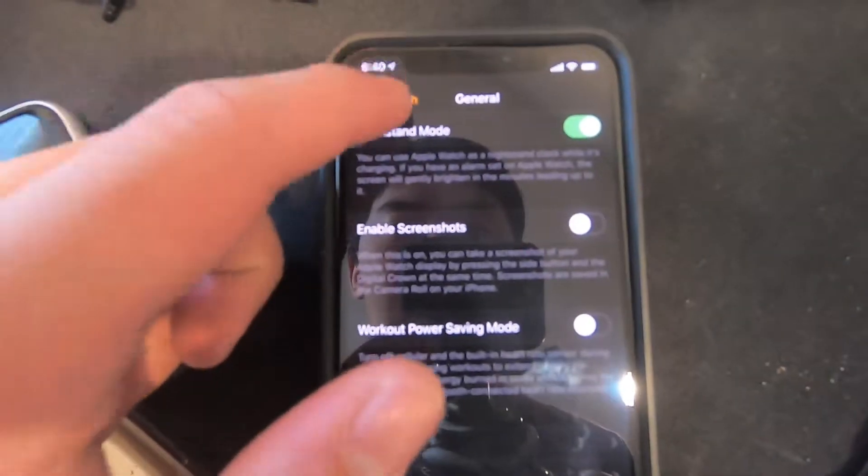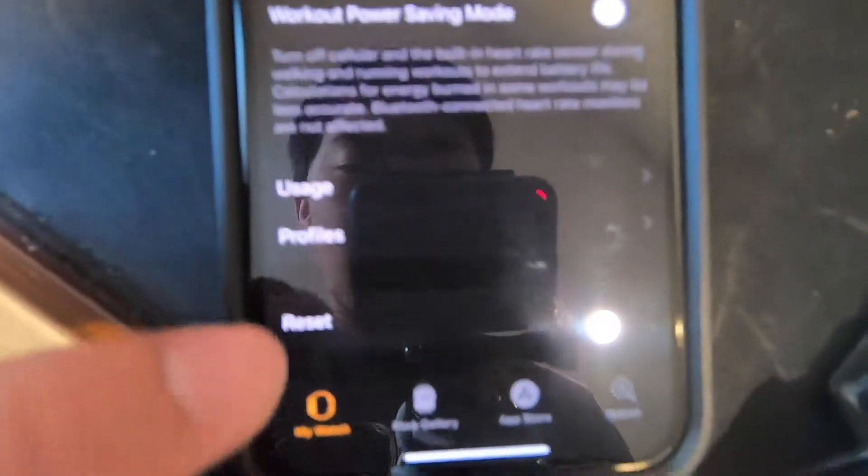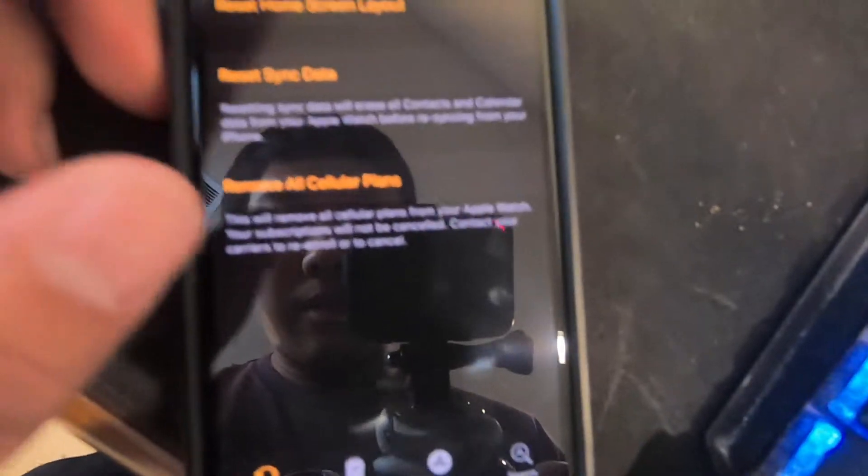First, what you do is go into the Watch app. This is the home screen. You go into General, then scroll down all the way to Reset, then Erase.